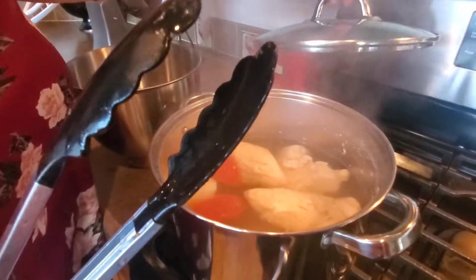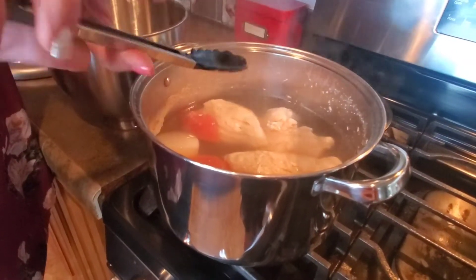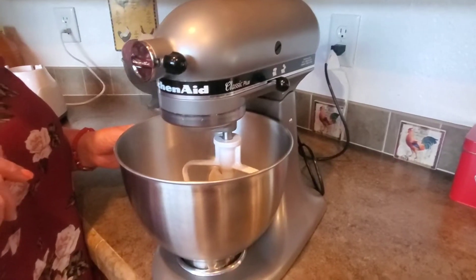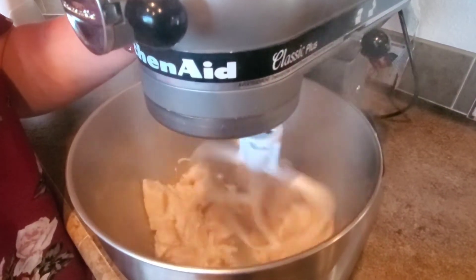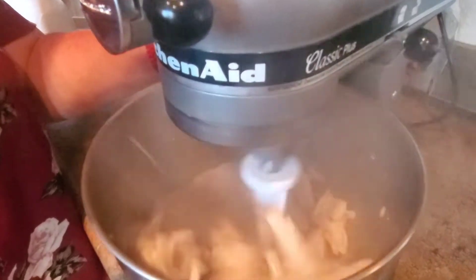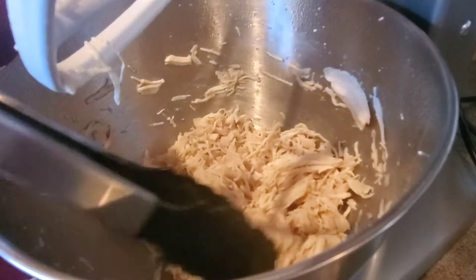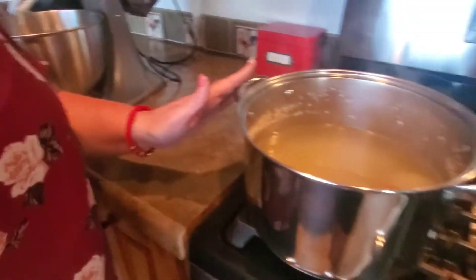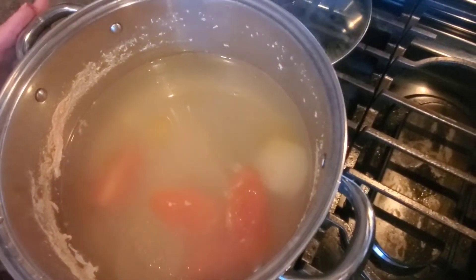Our chicken is cooked, and I'm going to show you the easy way to shred it. We pull it out and put it in our mixing bowl, then take the bowl to our mixer and gradually increase the speed. In just less than a minute, you have perfectly shredded chicken. I also wanted to mention the broth left from boiling — I like to save this, and when I make rice tomorrow I'll use it for flavor.